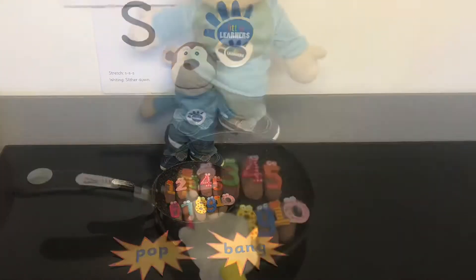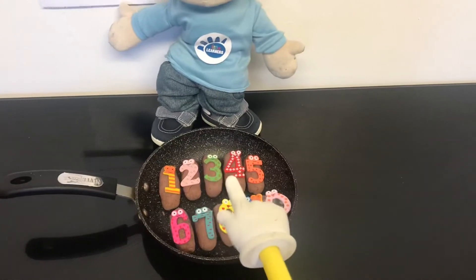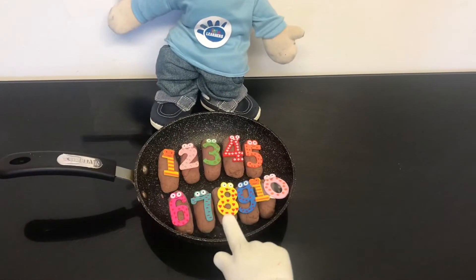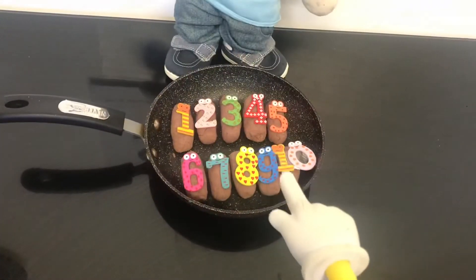Are you ready? 1, 2, 3, 4, 5, 6, 7, 8, 9, 10.